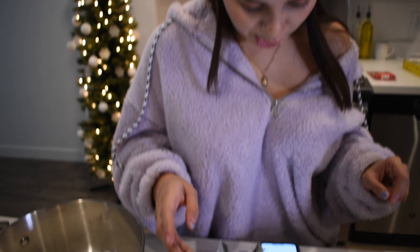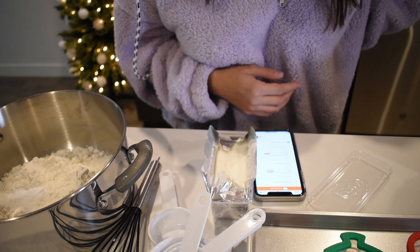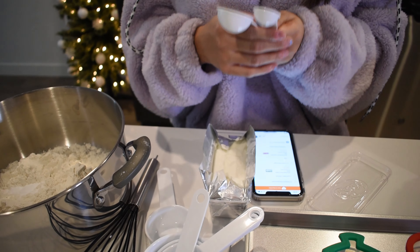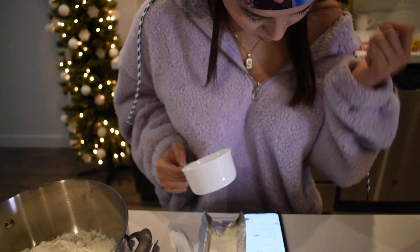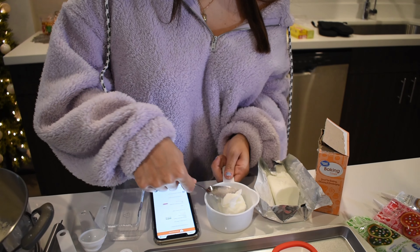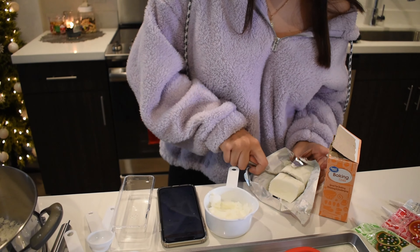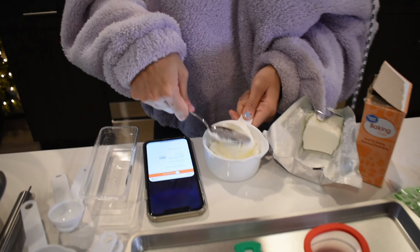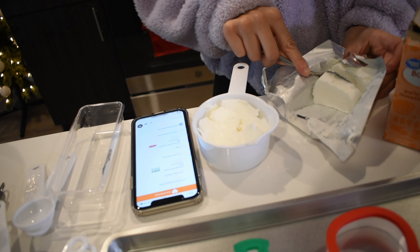So now we need one cup of softened butter. I actually had to Google that because I wasn't sure what that meant. So one cup of butter — let's see. So we need this part. We'll get that later. We'll see how much it is. I think it's probably going to be almost the whole stick, if not the whole stick, but let's just make sure we have the right amount.